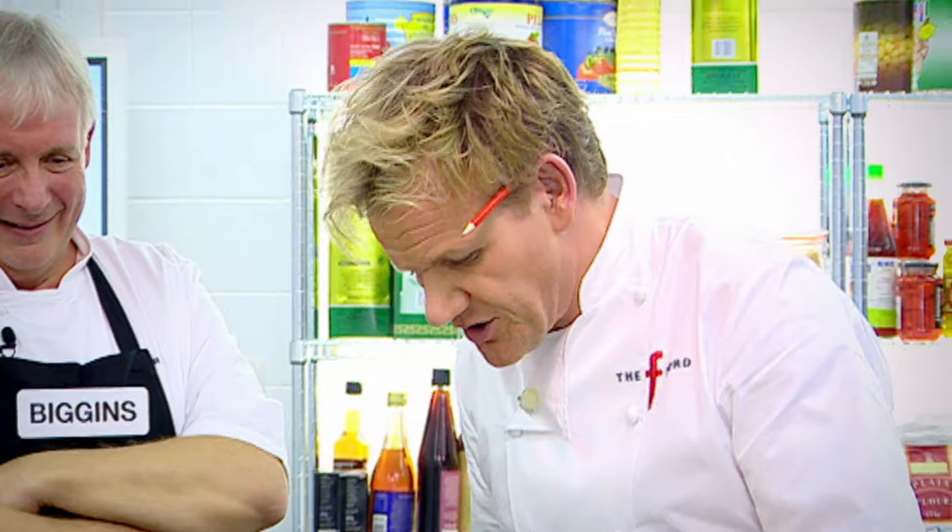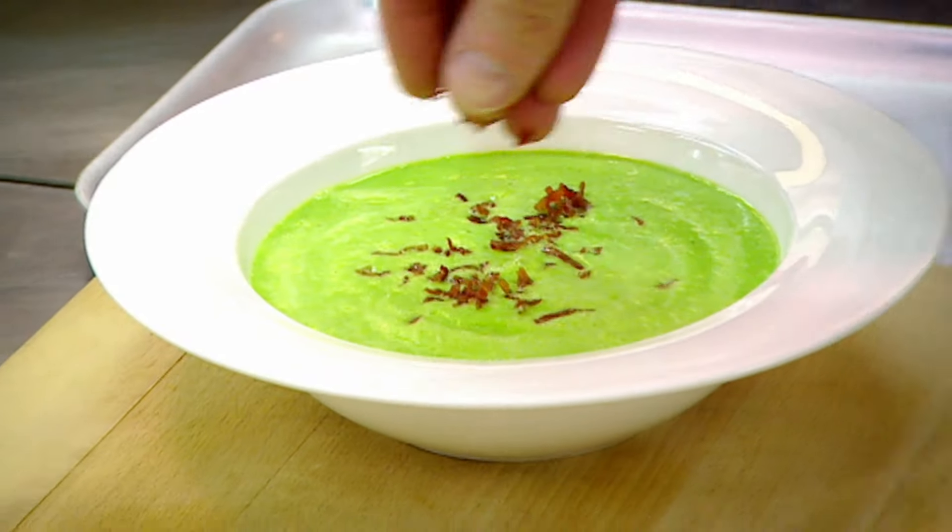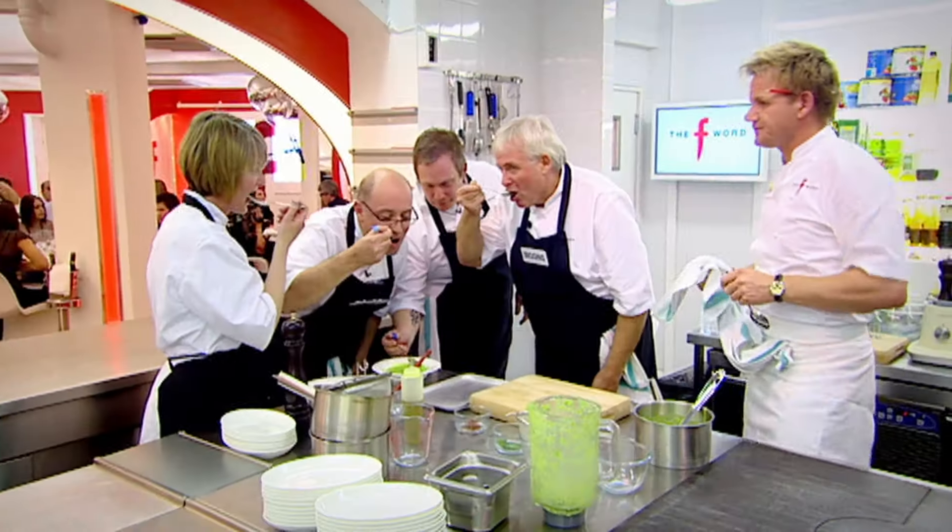We'll go back into the pan and bring it back up to the boil — we're serving the soup piping hot. Soup in, nice thick rich consistency. A little bit of parma ham. A little taste. Nice. Delicious.